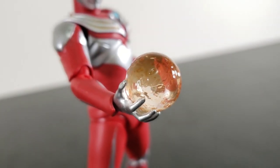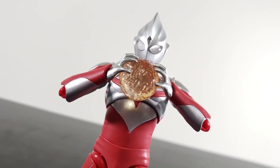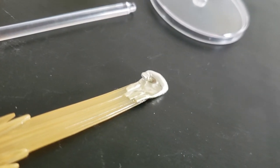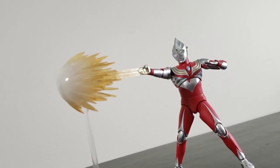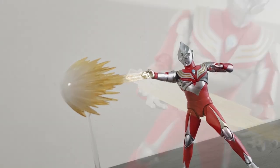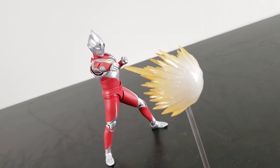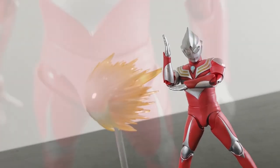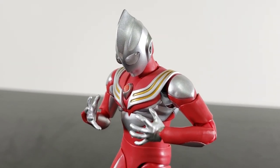On the subject of gripping, we get a single right hand gripping an orange energy ball — the Duration Beam. Just take either of your wide open left hands, and Tiga Power Type is charging something big. This next right hand is attached to a beam trail, which is meant to work with two other effect parts and a stand to replicate Duration Beam Torrent. We also get a similar beam trail minus the hand, which unlocks endless beam possibilities — like maybe an orange Zeperion beam. Tiga's final accessory is the color timer with a ruby red center, signifying that time is almost up.